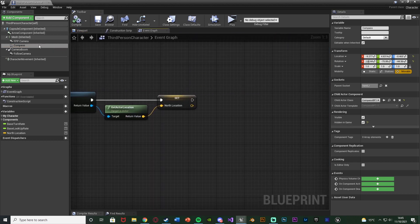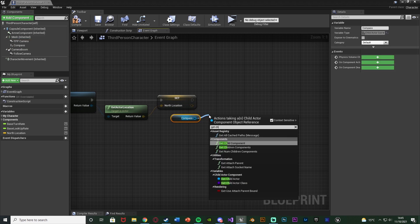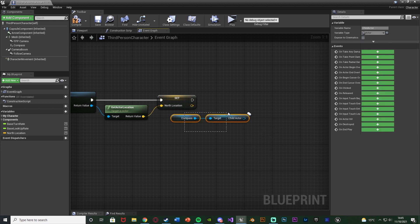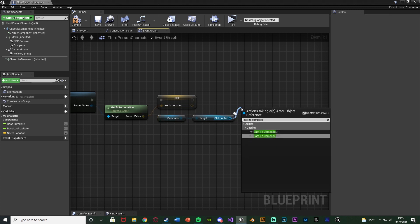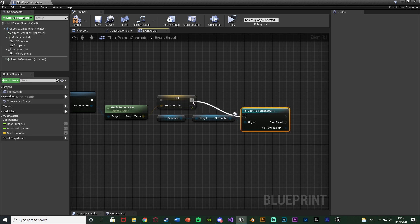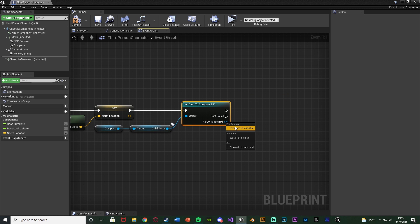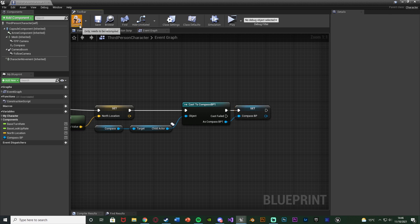On Event Begin Play, get our compass child actor, drag out and get the Child Actor, then cast to our compass — Cast to Compass BP1. The object of the cast is the child actor, which is the actual blueprint it drives from. As Compass BP, right-click, promote to a variable, naming it 'compass BP' or 'compass reference'. Compile and save.